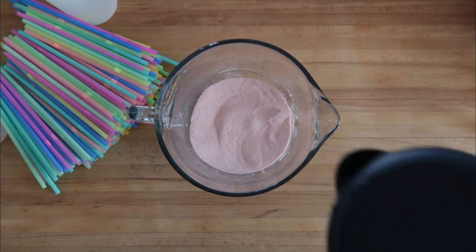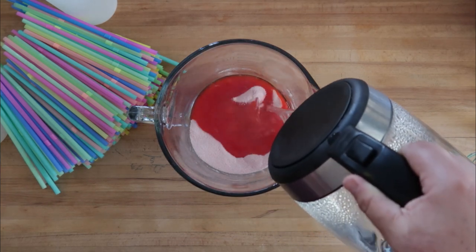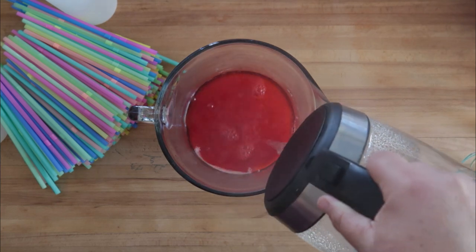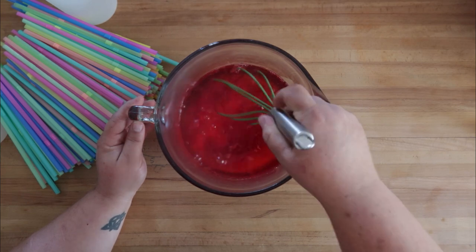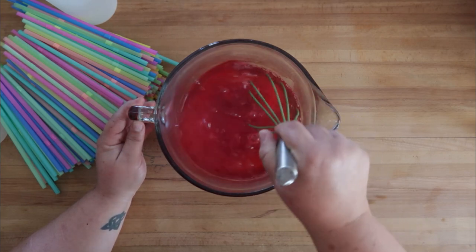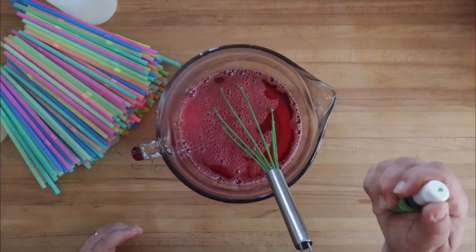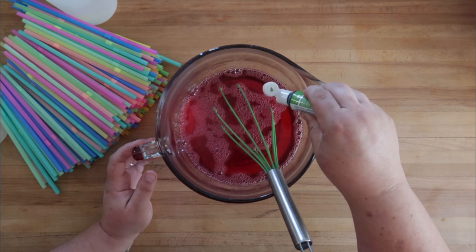To our jello mixture we're going to add four cups of water. It's important that this is really boiling hot water — we've got a lot of gelatin in there that needs to dissolve. Stir this around until there's no dry gelatin left at the bottom. It smells good. At this stage we can add a couple drops of green food coloring.